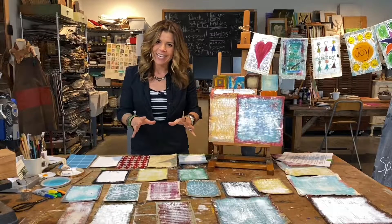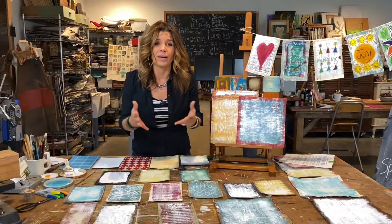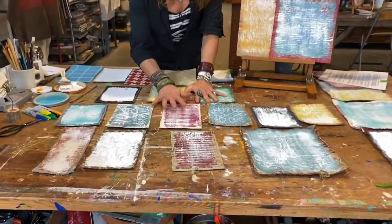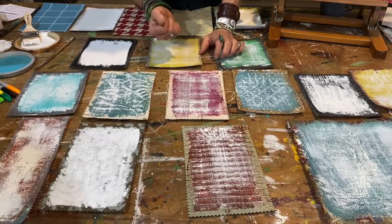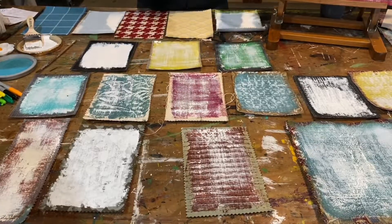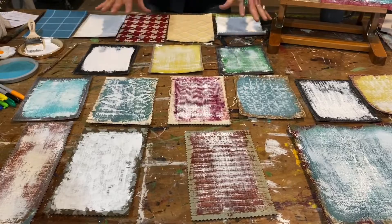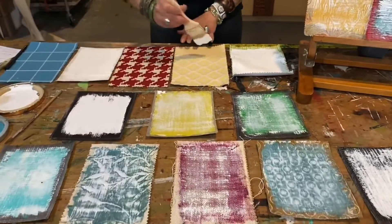It's a fun project and it requires nothing more than you probably already have at home in way of supplies. You're going to need some scraps of fabric — you want heavier weight fabric. I love to use upholstery scraps. You could work with maybe an old canvas drop cloth that you cut into some squares or rectangles. Each one of these is going to get treated as its own canvas, so we need to prime them. You can use some gesso right on there.